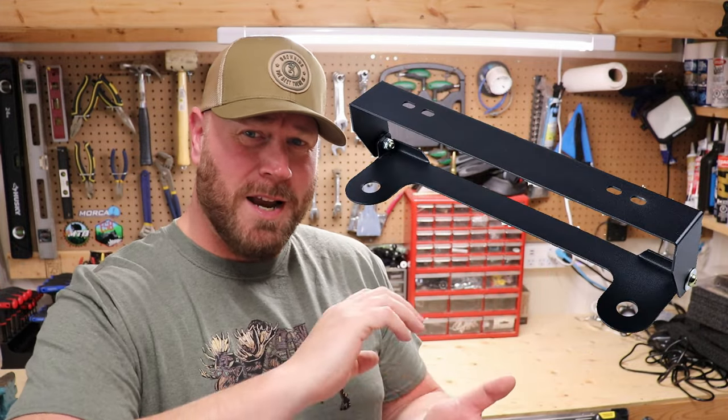Hey, thank you for joining my channel again. This is a super quick video on an install on this part I got off Amazon. It's for a license plate that flips up so your winch line can come out. I had something similar on my last Jeep, my JK — an AEV version where it screwed on, but you had to screw it off every time you wanted to use your winch, which was kind of silly.